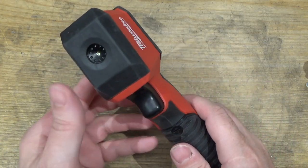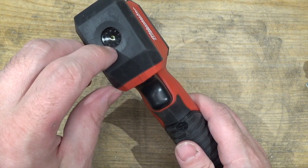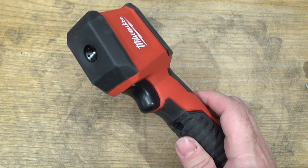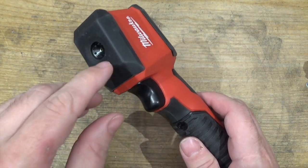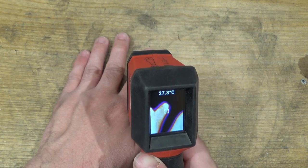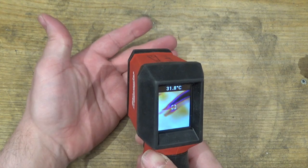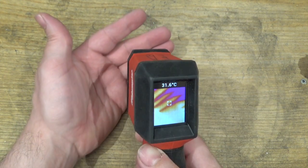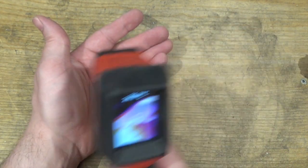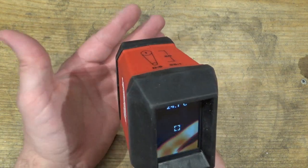A thermal imager uses a chip inside the lens, which is rather like a chip inside a digital camera, except instead of being sensitive to visible light, this chip is sensitive to infrared light. Such an imaging chip doesn't require a light source, and the reason why is that everything glows light — as long as it's not absolute zero, which nothing in the universe is. As long as it's above absolute zero, it glows.